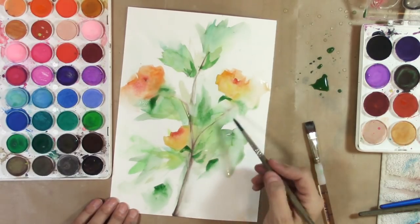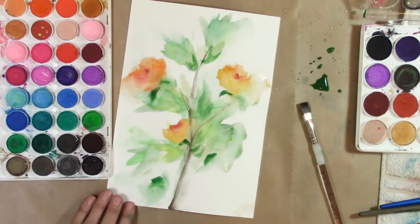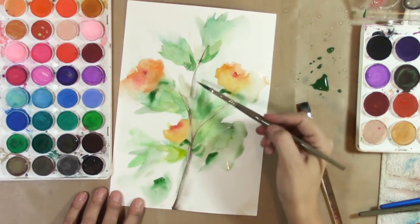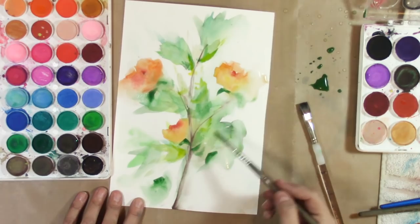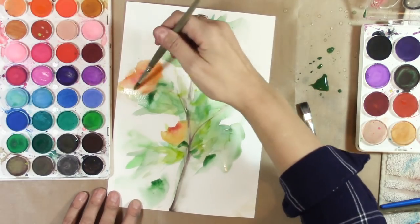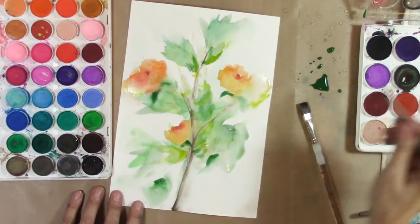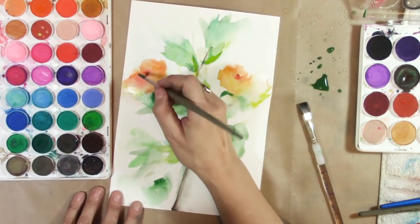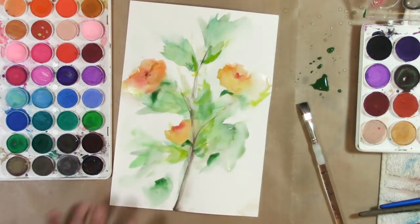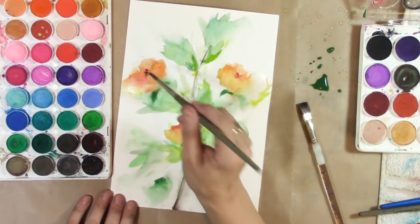I've got some dry stuff here so I'm doing that dry brush effect — I really like these strokes skipping over the paper. When you want to do that effect, you want more pigment than water. I still don't love this one flower but I think I might have to leave it. Normally I would come back the next day and suddenly know exactly what to do in 30 seconds, but I'm doing a video so I don't feel like doing that right now.